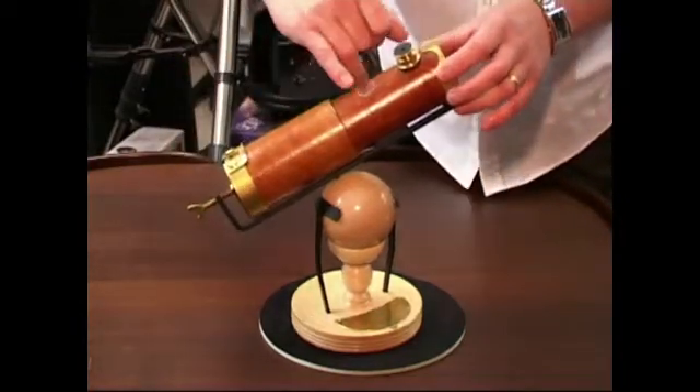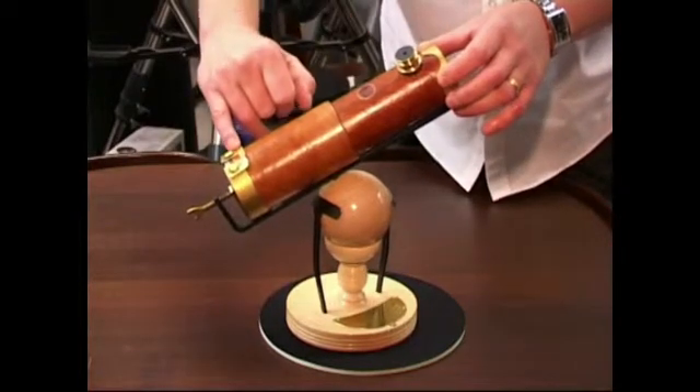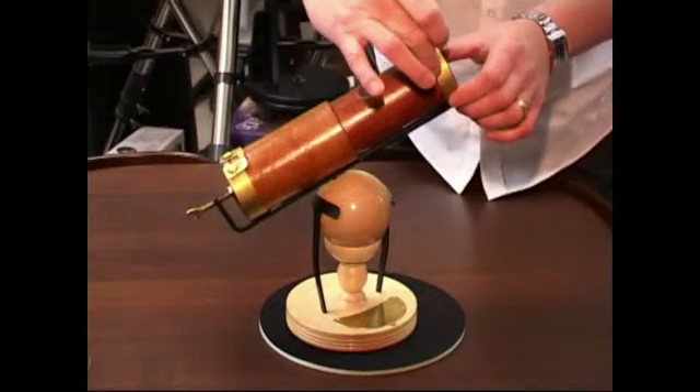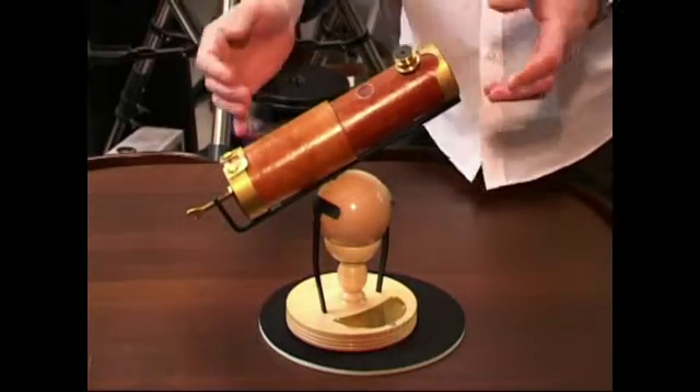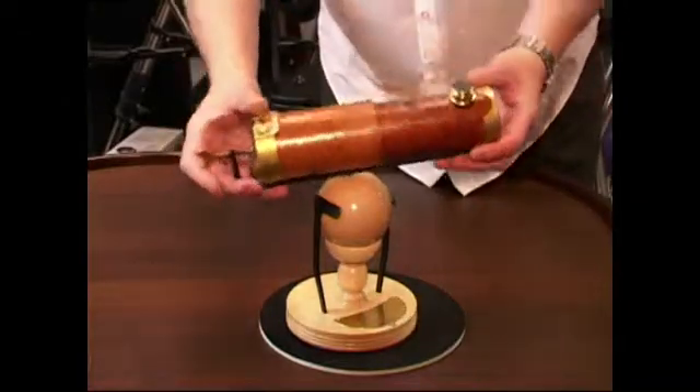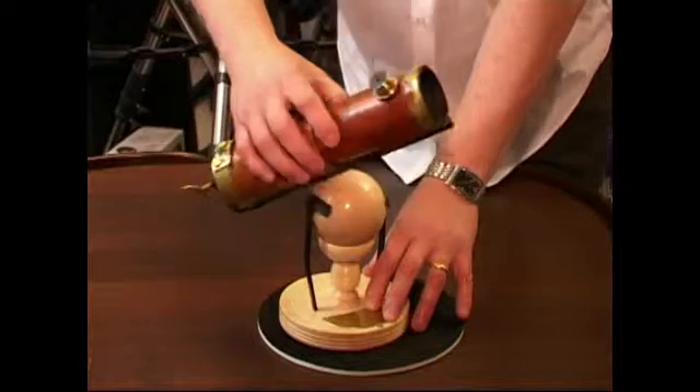We know, for example, that it had a cutout for a different eyepiece position, and there was also a cutout at the front here from a different configuration that may have been tried. The telescope is mounted on a ball mounting, making it very easy to point at different areas of the sky — you can see we've got full motion there.